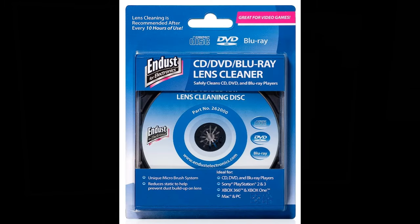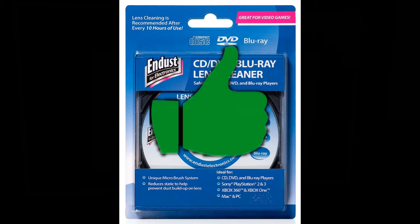N-Dust DVD cleaner gets a green thumbs up. I don't know if this will work for every scenario, but in mine it did. If you got an old Xbox or PlayStation or DVD player that just isn't working right, it's worth the $15 to give it a shot.